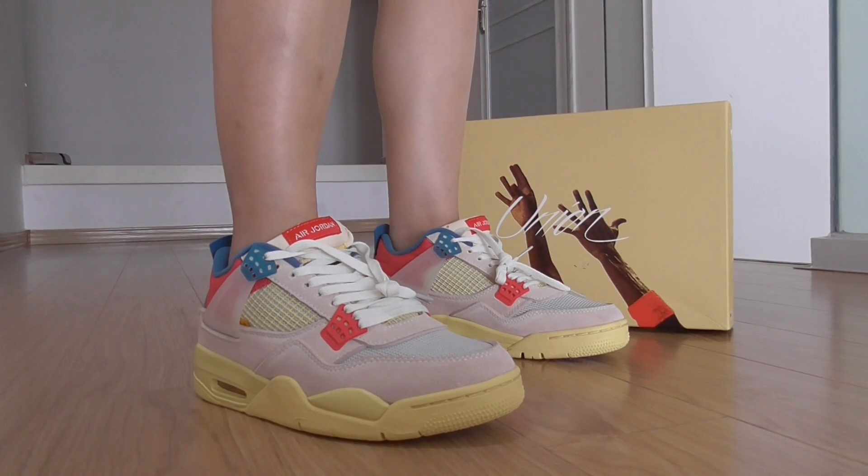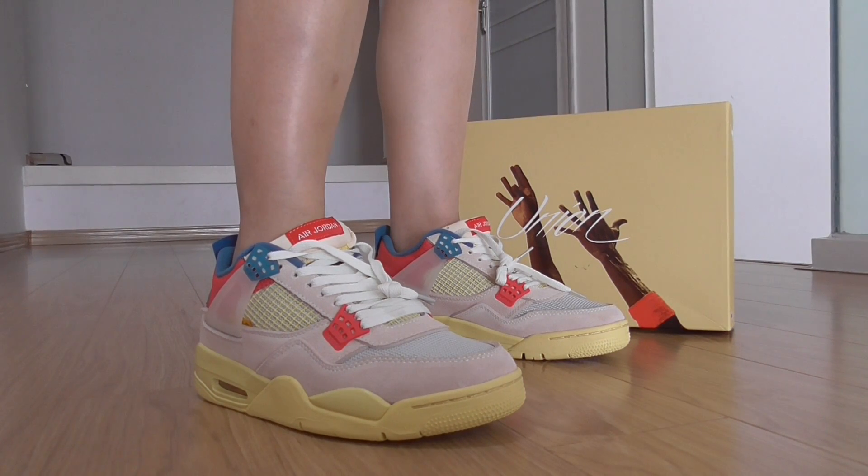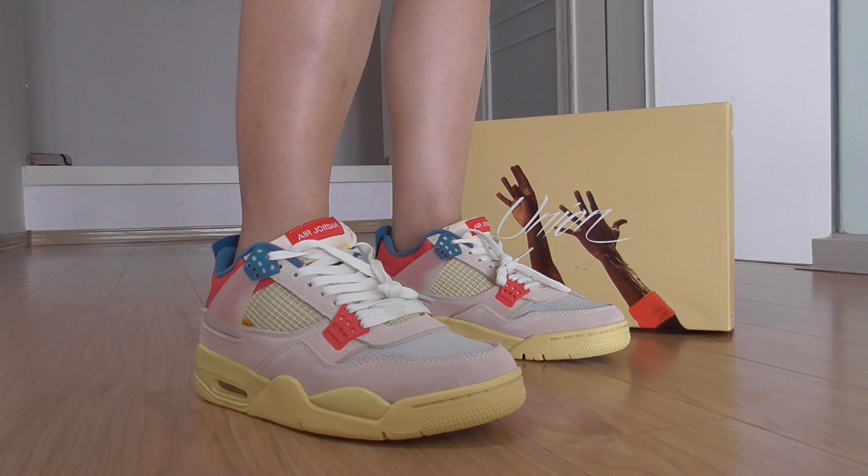Hey friends, welcome here. This is the new thinker's right to shape. I show you a shot and review on foot to show you how to look and feel on foot, so you can check it.